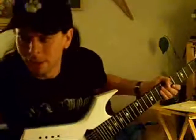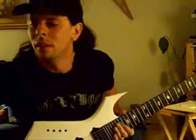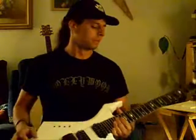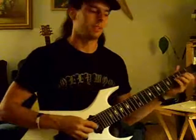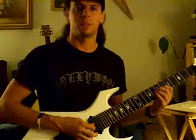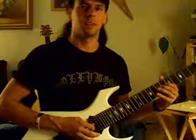Alright, the art of vibrato — I want you to spend a lot of time on this because vibrato is really important so that you sound like you. Everyone has their own vibrato. You can tell a lot of guitar players apart simply by the way they attack the string with their pick, the way they bend, or especially their vibrato.